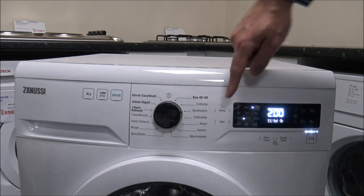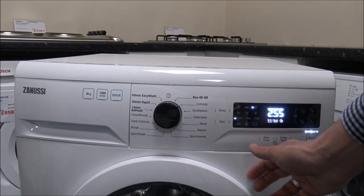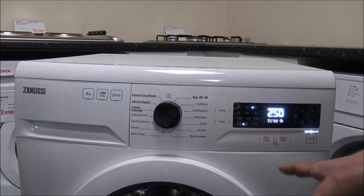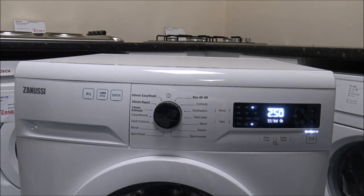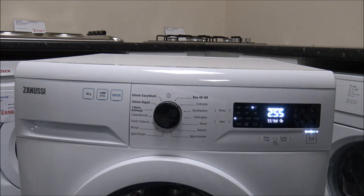You can also vary the spin speed. Going back to the cotton programme, you've got the full 1400 RPM, going down to 1200, then lower. You've got the no-spin option — good for delicate fabrics. And then you've got the rinse hold option, which suspends the clothes in the final rinse water at the end of the programme. If you know you're going to be out for several hours, you can use that option — when you come back, the clothes will be in the final rinse water, and you just set it to a spin speed. Quite a few manufacturers have started to get rid of rinse hold, but I'm pleased to see Zanussi have kept it on their machines.